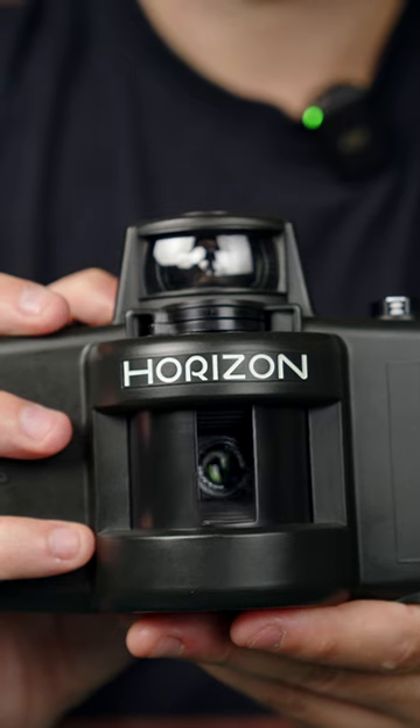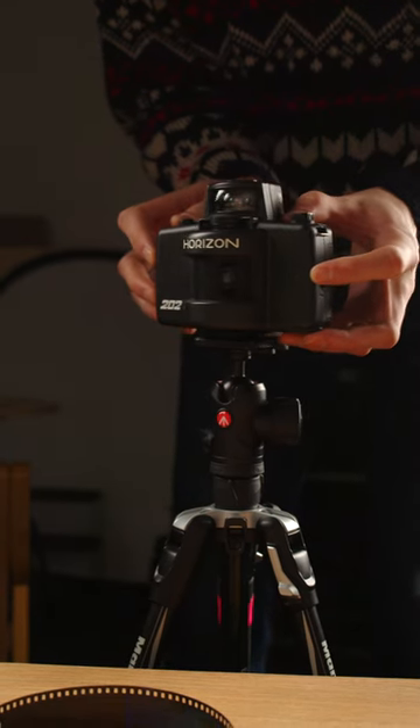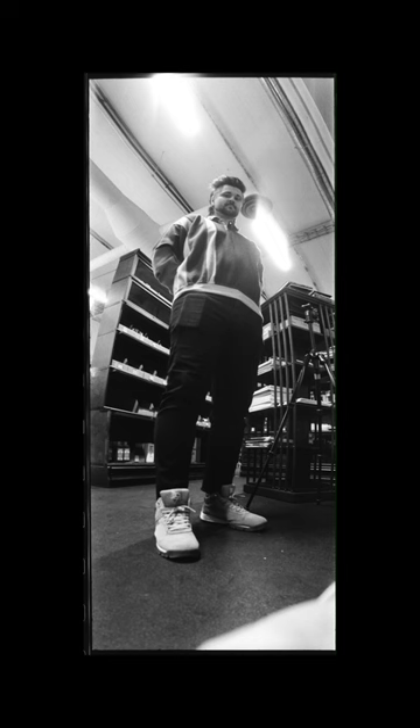Have you ever seen results from a swing lens panoramic camera like this Horizon? There's no actual shutter in here — the lens just rotates and slowly exposes the film from right to left. You end up with these really cool effects that regular cameras, which take everything at once, don't really capture.